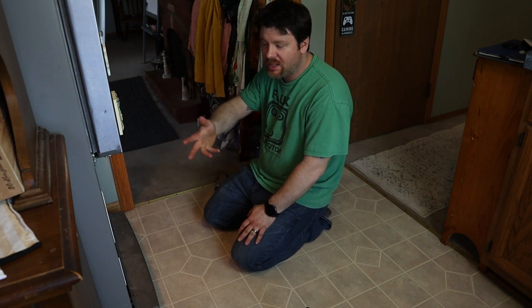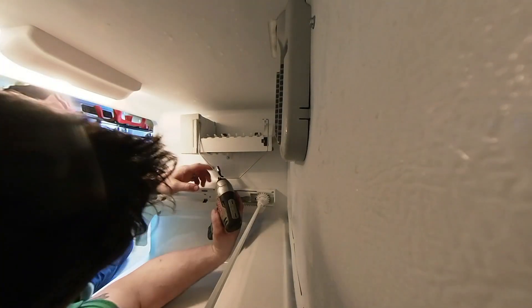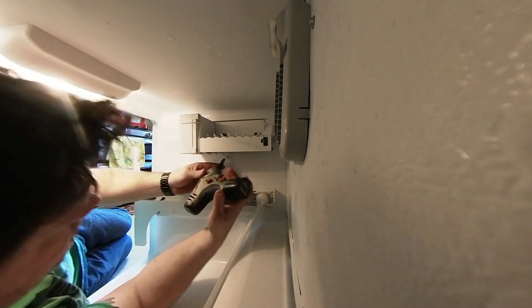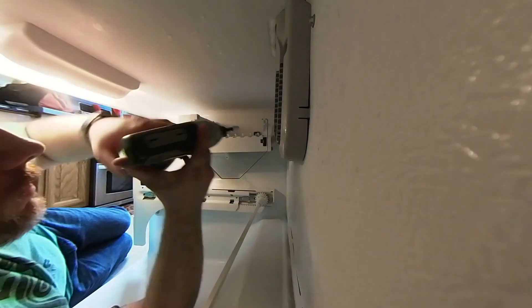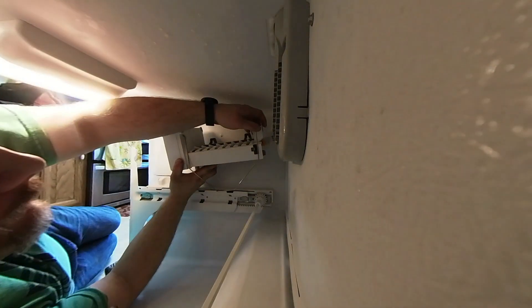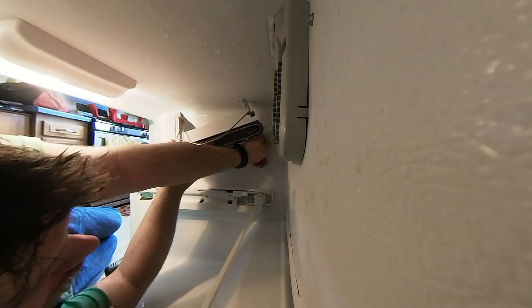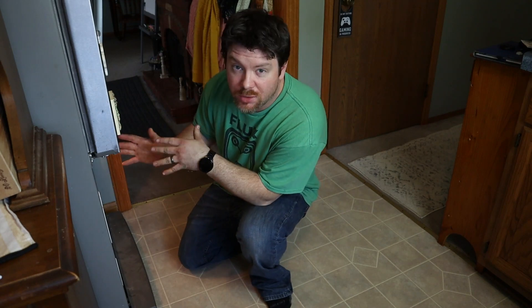Once you've done that successfully this is pretty much out of your way. You can push it in all the way to get it out of your way as best as possible. Then you can remove the ice maker. Once you get your ice tray out, you can move on to the access panel.